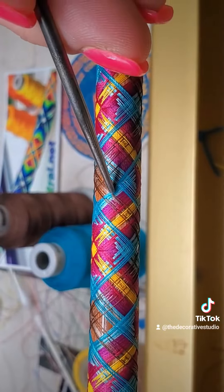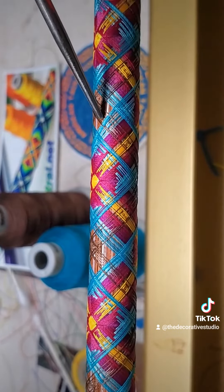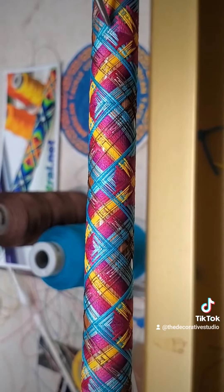Other packing tips: basically wait until you have five threads on there, pack the opposite direction that you wrapped, get a good packing tool, and just be patient with the process. This is me packing in real time — it's going to take a little bit of time.